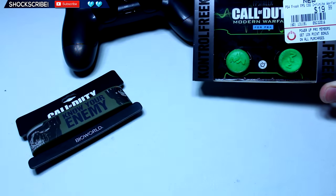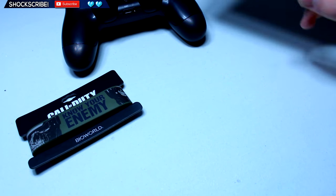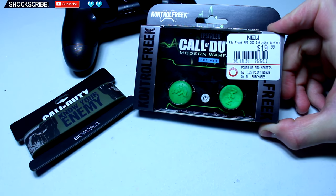Alright, what's going on guys? In today's video we are going to be doing an unboxing and setup — we're going to be putting it on a controller — of the Call of Duty Modern Warfare Remastered Control Freaks for PS4.